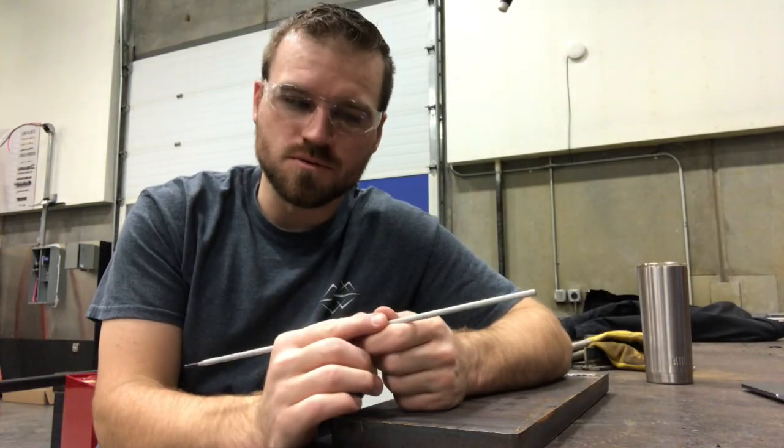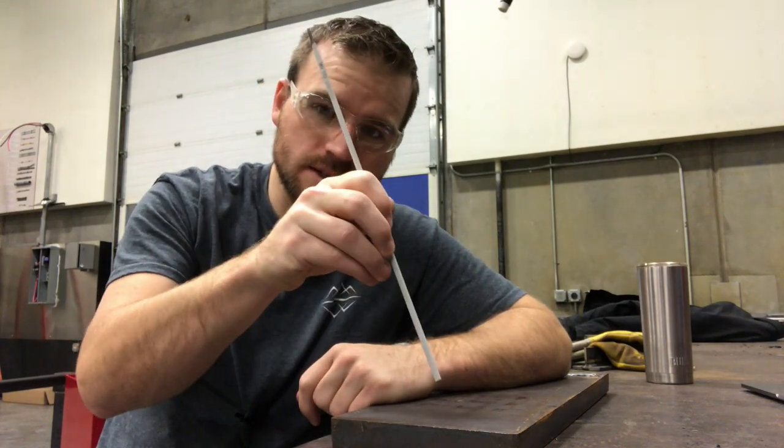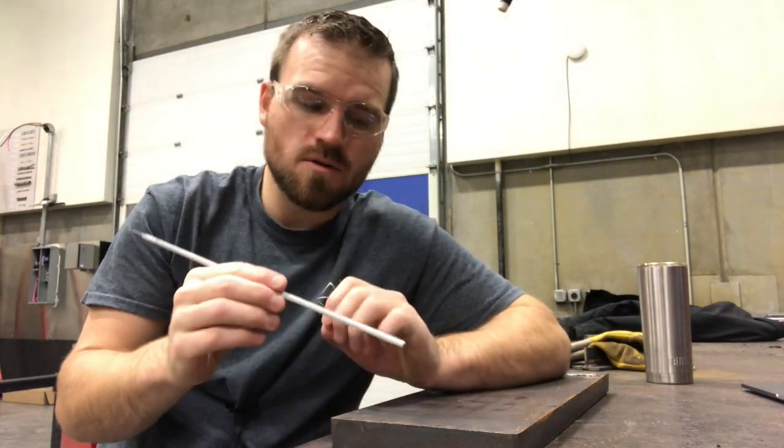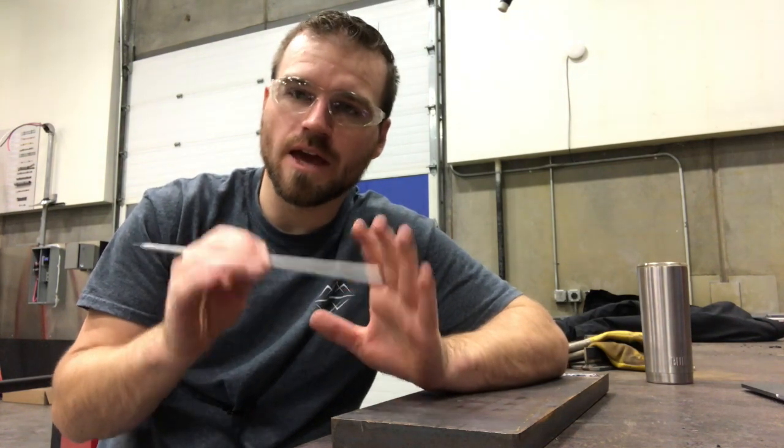Now there are two different ways to strike an arc. There's either a scratch style or a tap style. The scratch style is going to be a little bit easier, and it's the one I would probably suggest for you to start doing as a student.